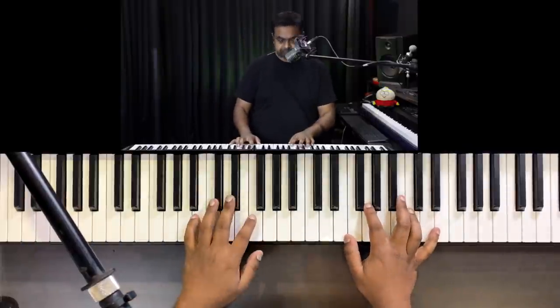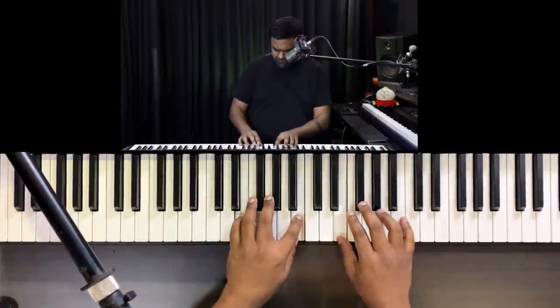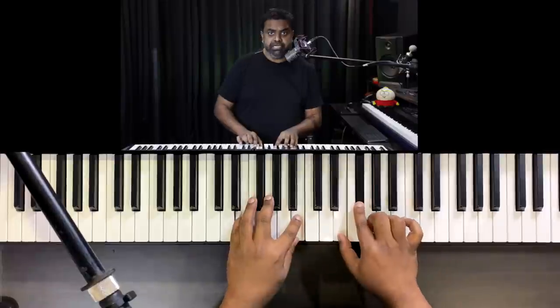So first let's learn the melody. I've chosen this in the key of E minor — E natural minor.